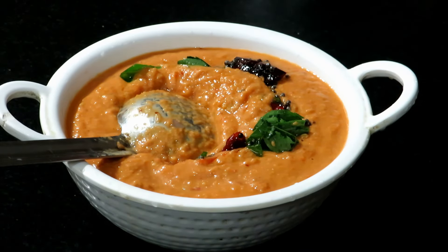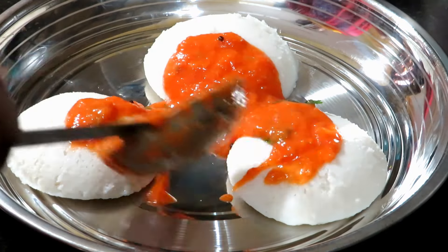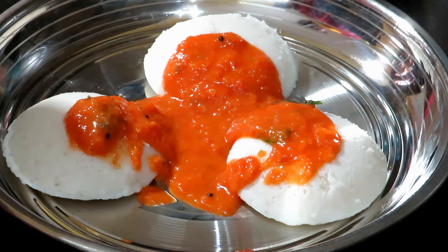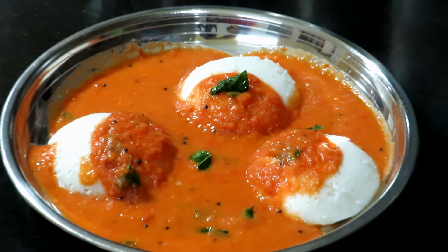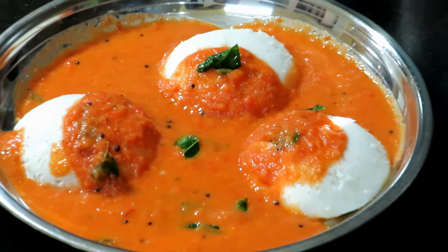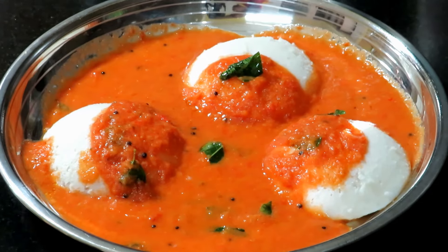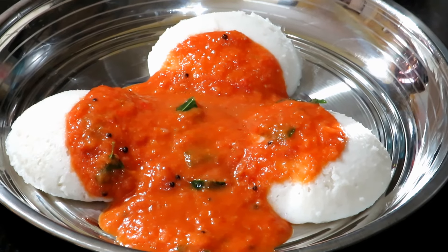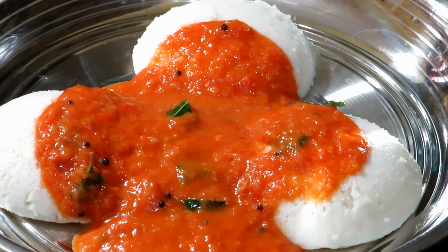Let's mix the chutney in a bowl. The chutney is very good — give it a try. Thank you so much for joining us and we'll see you in the next video.